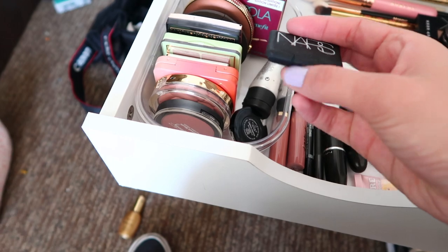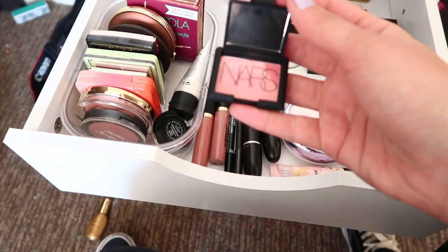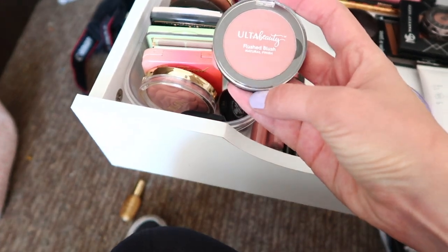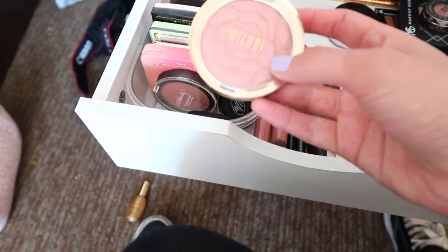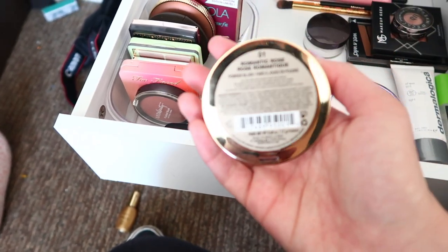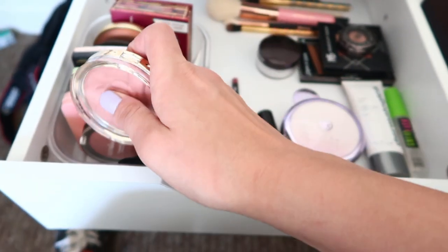The first blush I have is the NARS Orgasm in a little mini — it's really pretty and I got it as a birthday present from Sephora. Then I have the Ulta Beauty Flush Blush in Sweet as Honey, which I absolutely love. I also have a Milani blush in Romantic Rose because everyone has one so I had to pick it up.